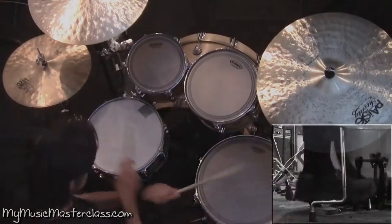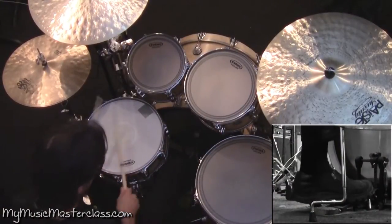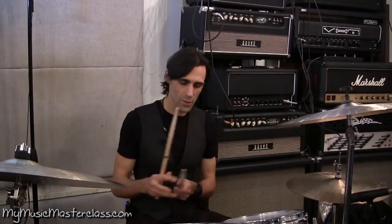Inverted paradiddles. Use these little crossover grooves as fill-ins.